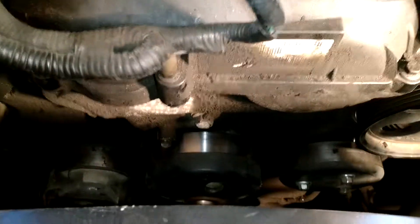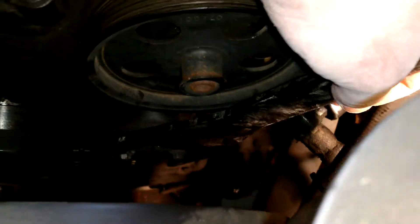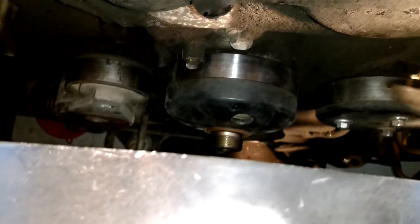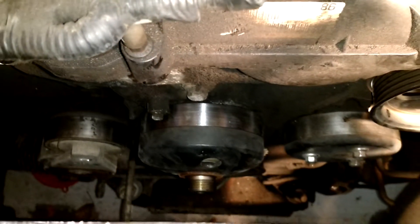So the issue I ran into with this — as you can tell I got my belt off — you're supposed to put this fine tool right here across your water pump down here like so, and it's supposed to lock those three nuts into position as you spin that nut. Well of course, like everything in this world, that was not the case today.